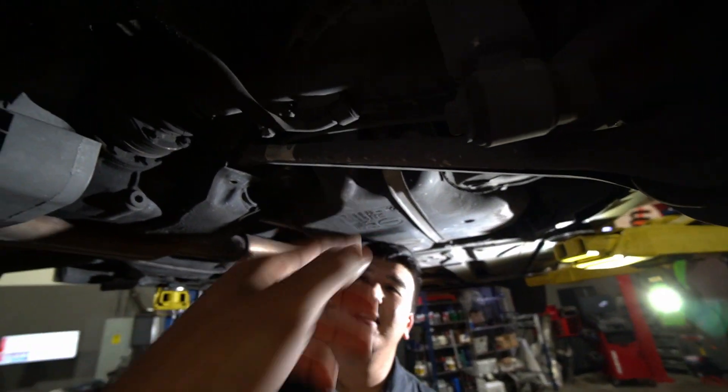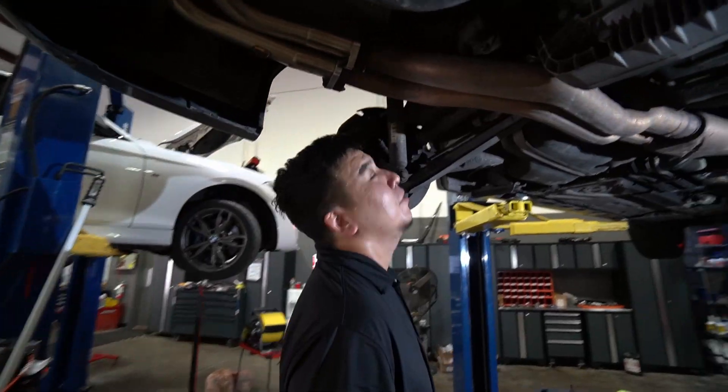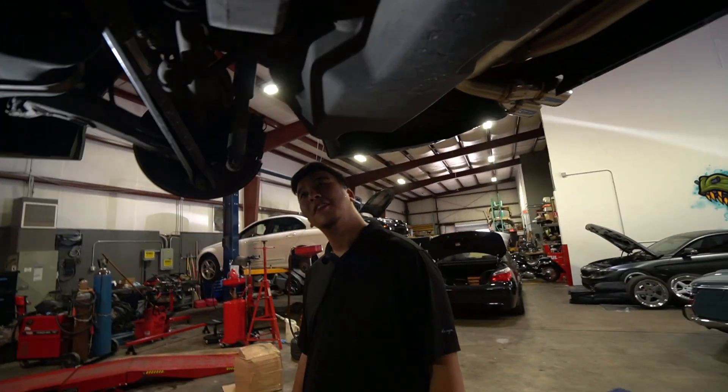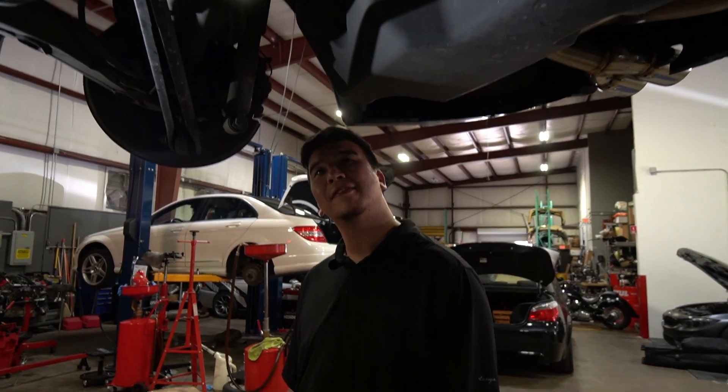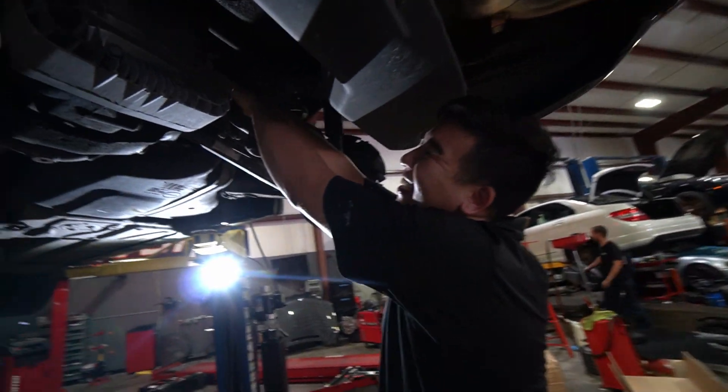These so-called 'chicken wing' brackets get swapped out. One thing to note — the fuel tank has to come down because Ali isn't going to weld around the fuel tank. And honestly, welding around a fuel tank isn't something you'd want to gamble on.